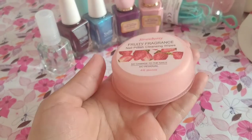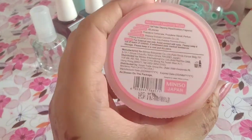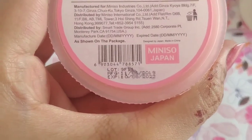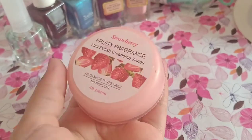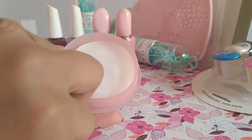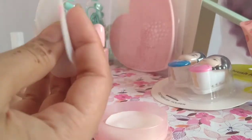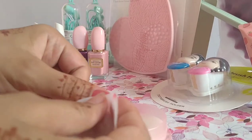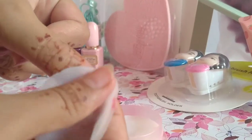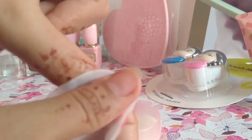Next, this is a nail paint remover. It comes in 48 pieces. Here you can see the expiry and manufacturing date. I think this is very good. If you buy a local product, you can only remove one hand with one piece, but with this one you can remove both hands with one piece. It is very easy to use.